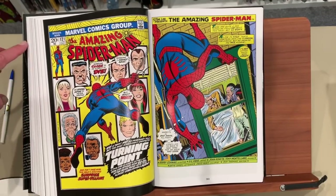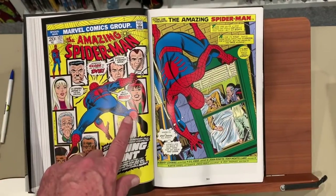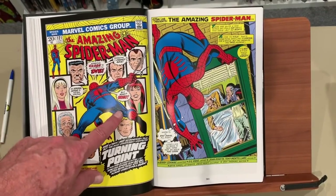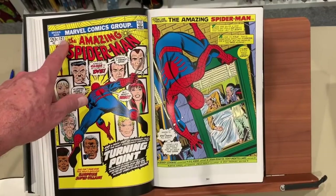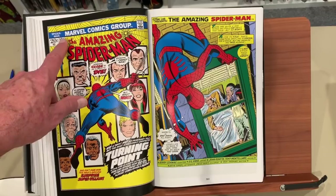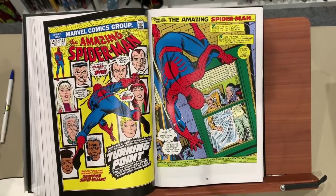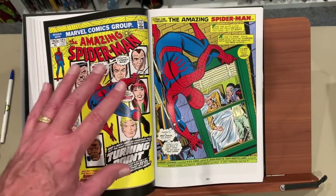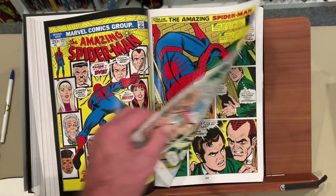I just remember these two stories were just remarkable for what was going on in them. This book — 121, which I still have and it was still in, last time I checked, extremely good condition — Gwen Stacy dies. A major character in a major comic book dies. That is remarkable for that to happen in this book.